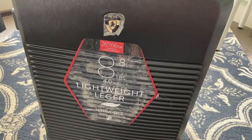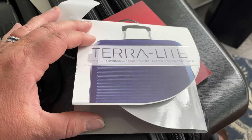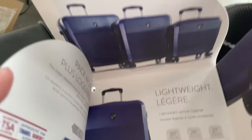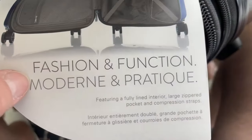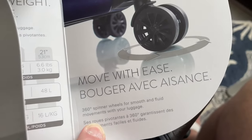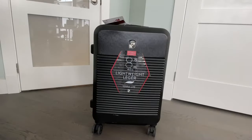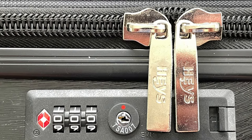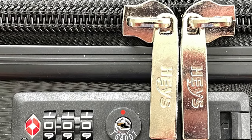The first suitcase I showed you was the medium size 26-inch Terra Light by Hayes — it's only 8.8 pounds and Hayes offers a five-year warranty on its suitcases. I've used a Hayes suitcase for over 10 years and it still works as well as the day I bought it. I'll add a link below to Hayes luggage with built-in locks for you to check out. They also have some other cool suitcases with really interesting built-ins. Thanks so much for watching — please give my video a thumbs up and consider subscribing to my channel, and I will see you next time on Tina Girl Travels.